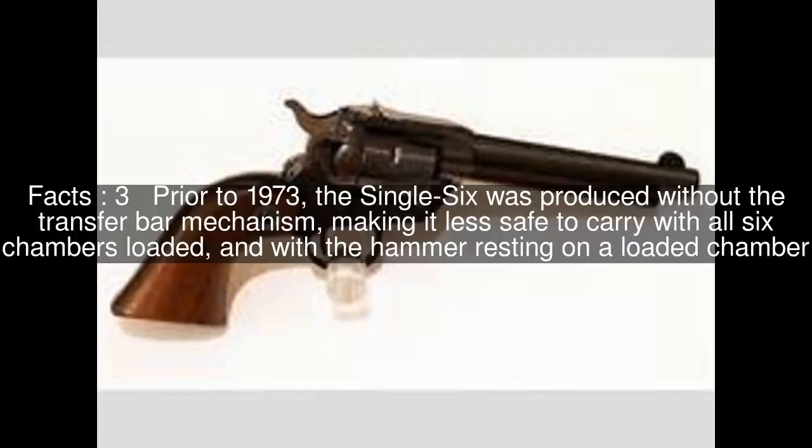Prior to 1973, the Single 6 was produced without the transfer bar mechanism, making it less safe to carry with all six chambers loaded and with the hammer resting on a loaded chamber.